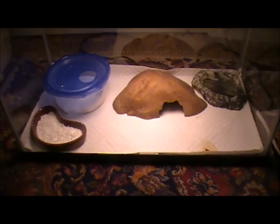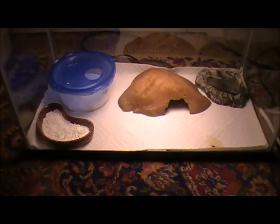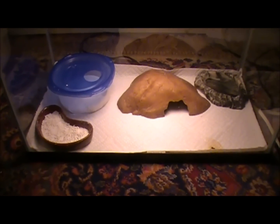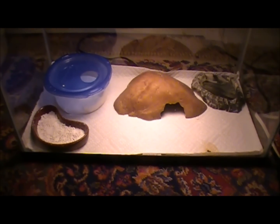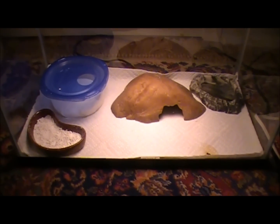Hey guys, this is going to be a leopard gecko care video. I know there's a lot of other videos out there like this, but I figured I'd make one of my own and see if it helps anyone a little better than some of the others.